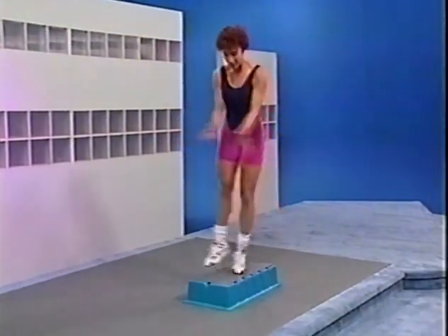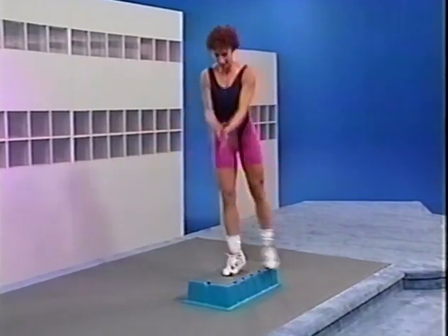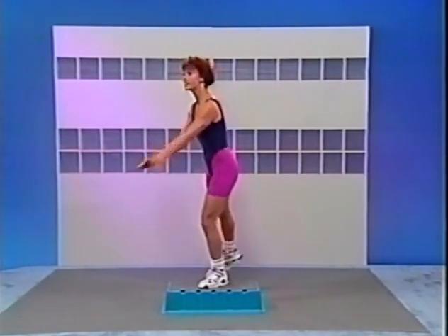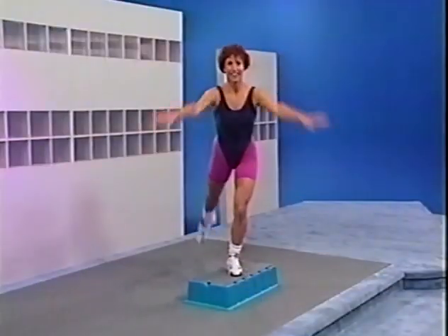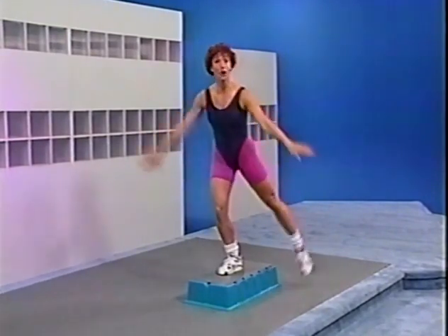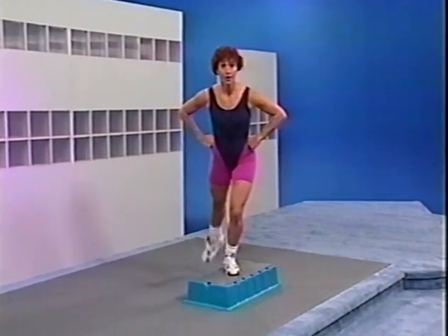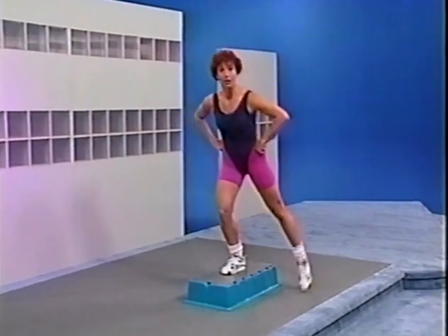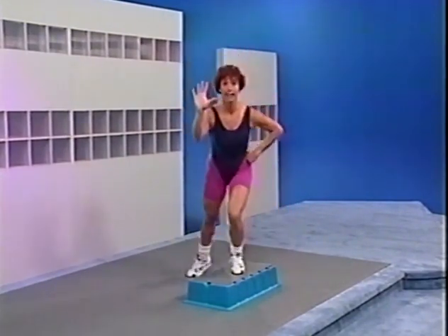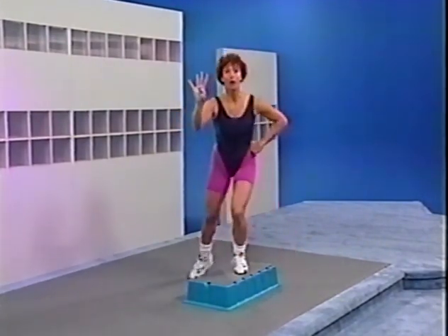Hands around the hips — same movement, please. Curl, straight, curl. Again — curl, straight, curl. Now just lunge — single, single, single. After 4, 4, 3, change to a squat with the left foot — squat, and squat right foot. Look at your step — squat. Let's add some arms — give me a bicep to the side: hook, and hook. Hook. Now it's out, in and in, out, and in and in.